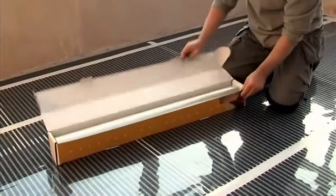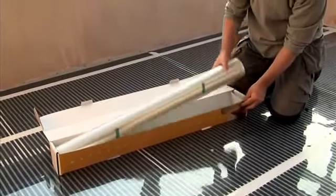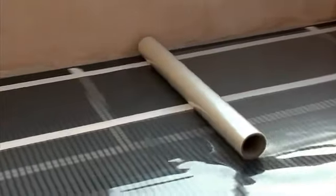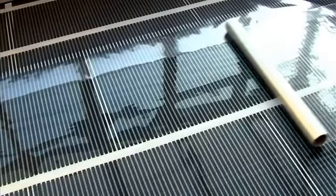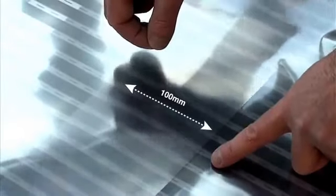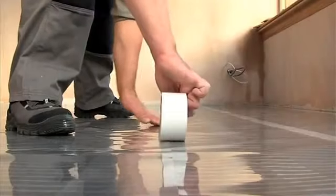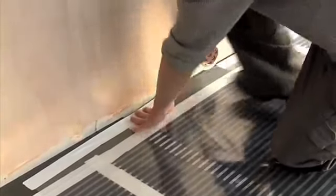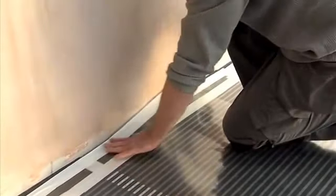To finish the installation, the EcoFilmSet heating elements must be covered with a polyester vapour barrier to provide optimum moisture and additional mechanical and electrical protection. Roll out the vapour barrier across the entire floor. Cut to length and overlap adjacent pieces by a minimum of 100mm. Tape the complete lengths of the vapour barrier overlaps and perimeter with EcoFilmSet fixing tape to provide a seal.